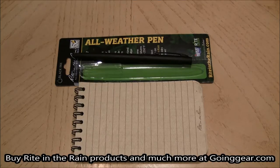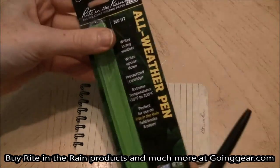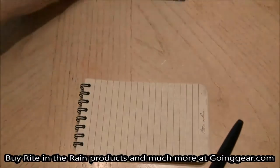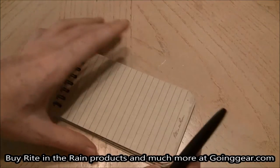Hey everyone, it's Jenny at goinggear.com and I have the Right in the Rain all-weather pen here. Here's the packaging it comes in — really simple, sleek, gives you information on the back. And I also have a Right in the Rain notepad here to write on and test it out.